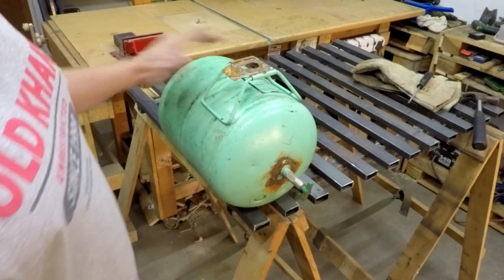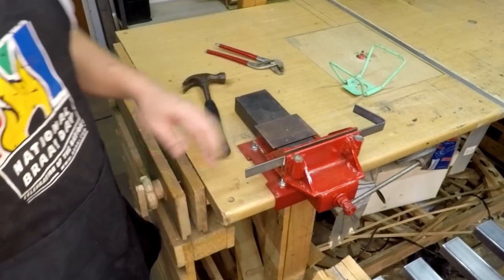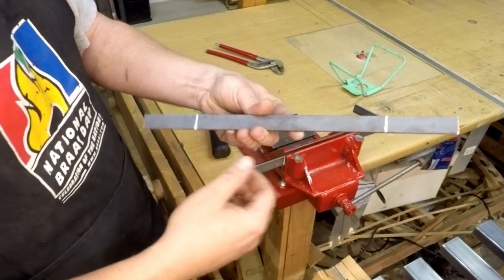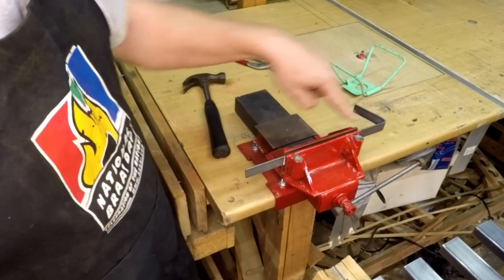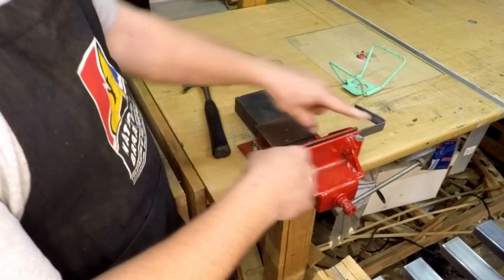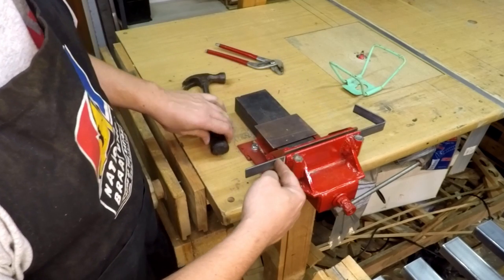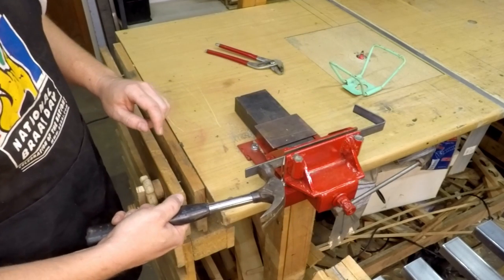Now that the tank's nozzle is cut off, I'm going to make two foot pieces. I've taken two pieces of flat bar and marked about almost three inches from both sides for the leg part. I've clamped the piece of angle iron in my homemade vise - if you want to see how I made this vise, check the link in the description below. After clamping it with the marks level to the vise's jaws, you then bend it with a hammer.